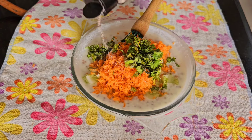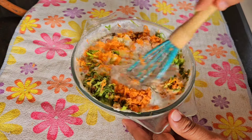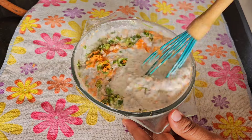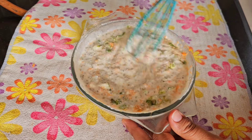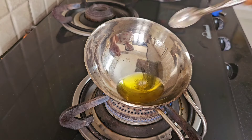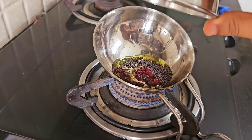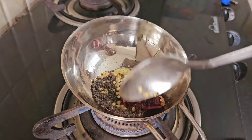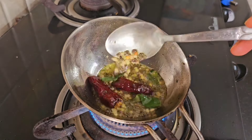I also take some cucumber sliced into small cubes, add some grated carrot, lots of mint leaves and coriander leaves, and mix everything together. For the tadka, in a pan I take some mustard oil, add a pinch of hing, some mustard seeds, some urad dal, some dry red chili, and allow it to crackle. Once it starts crackling I add two to three curry leaves and some peanuts — that will take the chia curd to the next level.